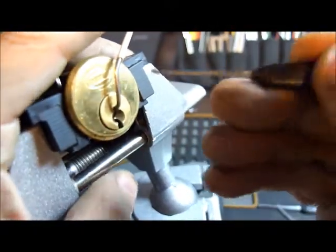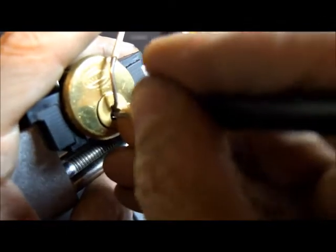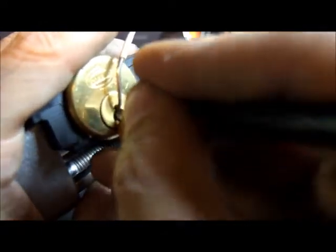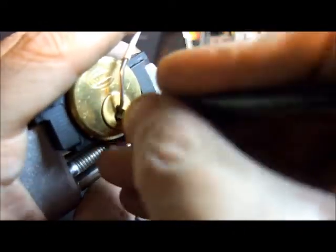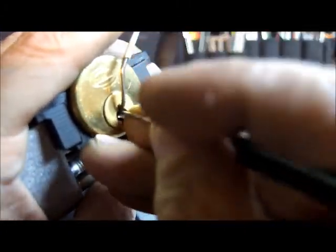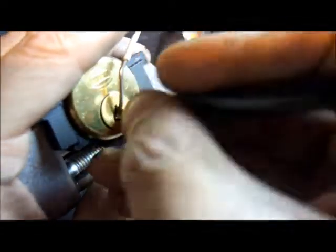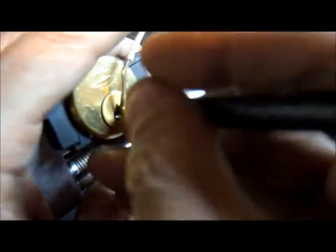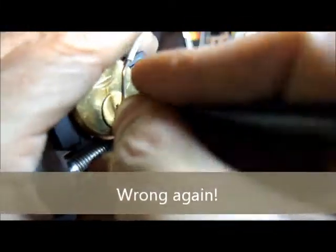I'm going to use this offset diamond and we're going to see how we go. Wiggle, wiggle, wiggle. So, what can I tell you about this lock? There's a little bit of a shift in the core there. Feels like there are some serrations in there. Whoops, just lost my false set.